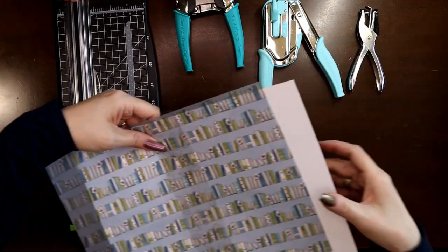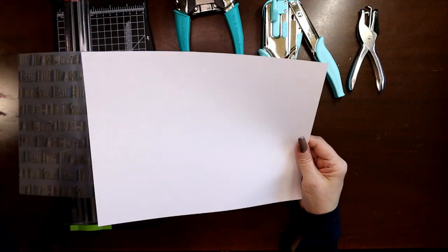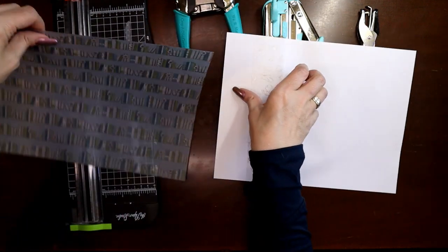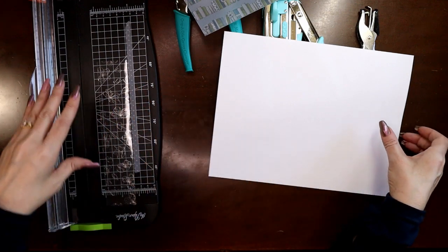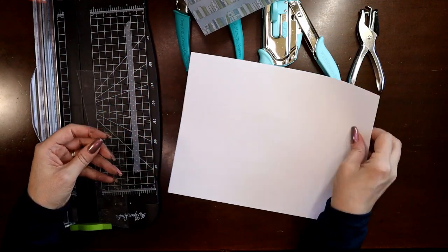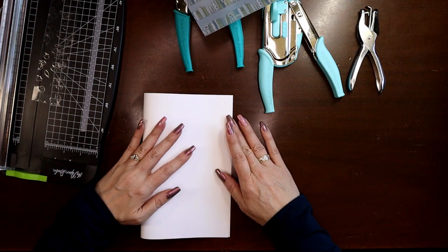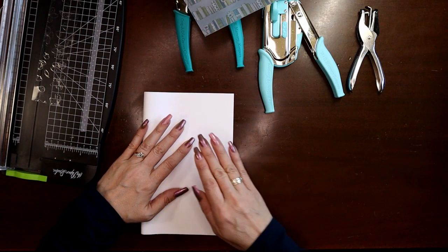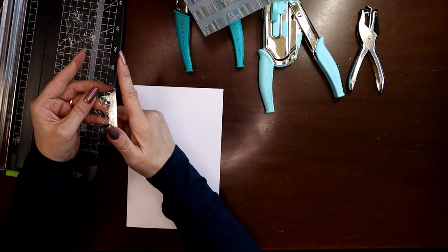I want to make one that'll accommodate an eight-and-a-half by eleven sheet of paper. This scrap from the Sakura kit is about an inch and a half wide. Keeping in mind I need to put punches on here and cut a slit for my booklet, I'm going to fold this piece of paper in half. If I laminate it — because it doesn't feel heavy-duty enough on its own — I think it'll be wide enough because I'll have my lamination bubble when I trim.